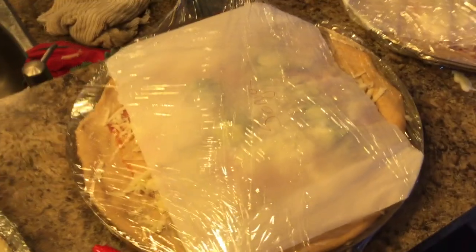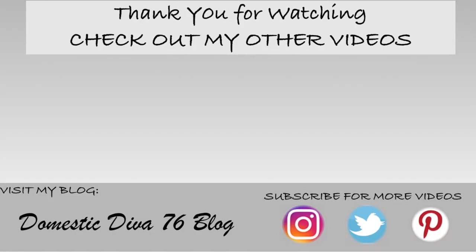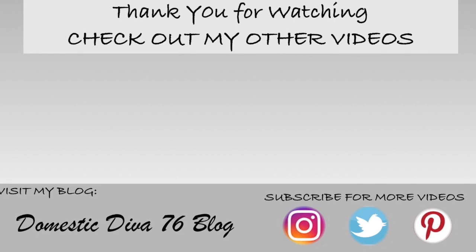I hope you enjoyed this video. If you did, give me a thumbs up and thanks so much for watching. Until next time, have a wonderful day!